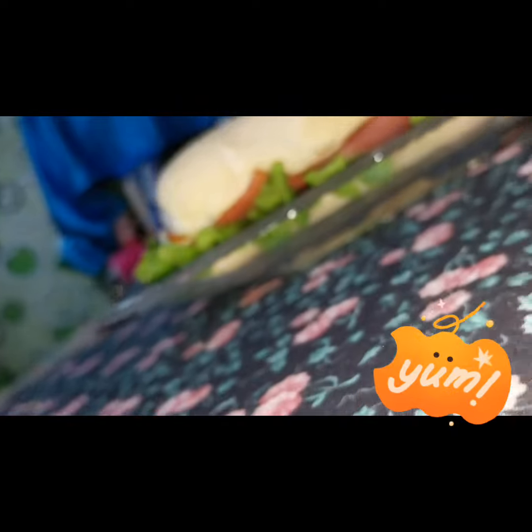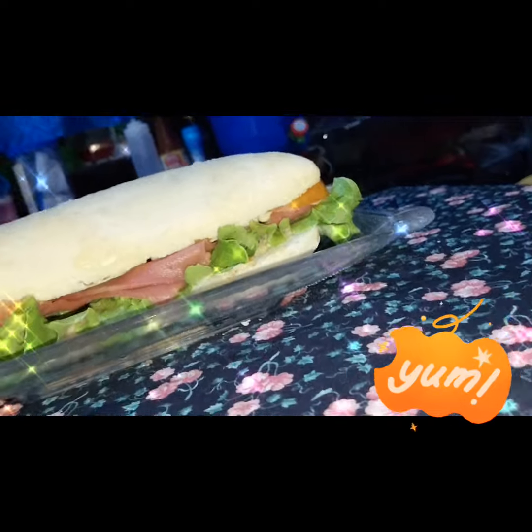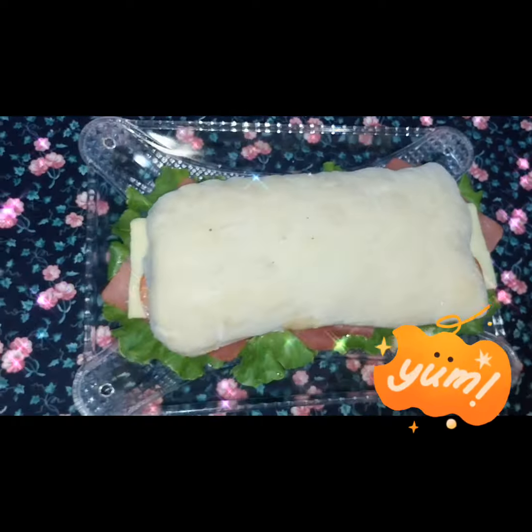At ito na po ang ating hearty cold cut sandwich. At ang susada po natin ay ang kabusak. At ang susada po natin ay ang ham.